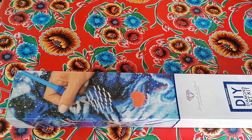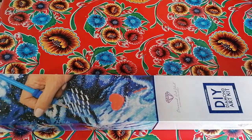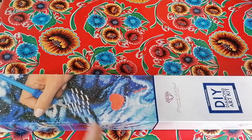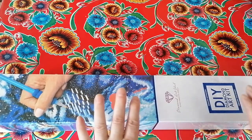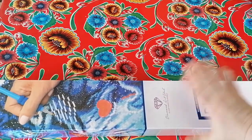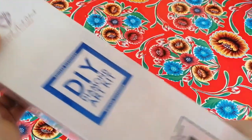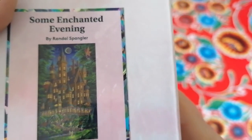I'm so super excited for this one! It's Diamond Art Club again — I know, lately I've been doing all Diamond Art Club, but they ship fast and they are coming out with so much beautiful artwork. It's time to snatch some diamond paintings because some will go out of stock and be discontinued. This one has a blue square and a blue ribbon, and I chose 'Some Enchanted Evening' by Randall Spangler.